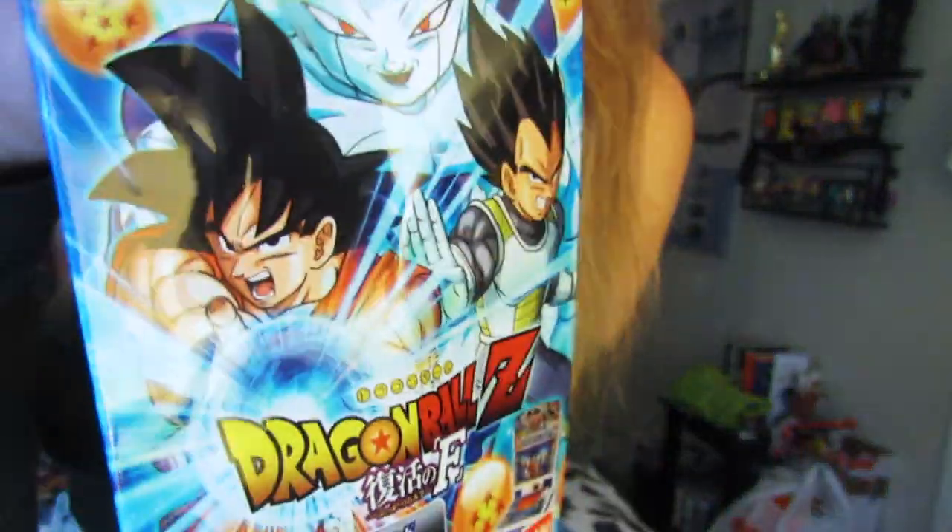Oh my gosh, there's some more things in here too. Are these from Dragon Ball Heroes? I don't really keep up with the card games, but she gave me the wrappers and stuff too, which was really cool. I like this card too.